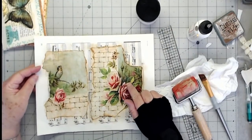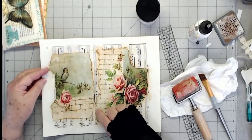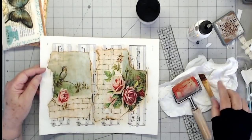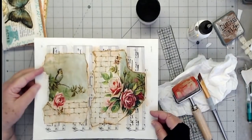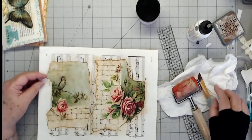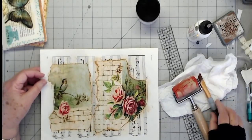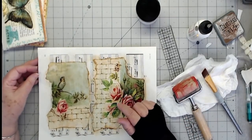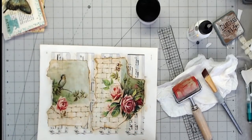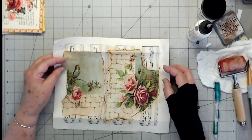Now this is printed on regular copy paper right here, so it's not very thick and that makes it easier to collage like that. I'm going to dry this and then we'll come back and see if we need to put another coat on there.